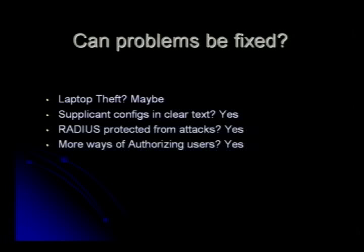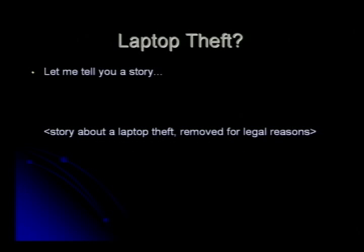Can these problems be fixed? Laptops — yeah, maybe. Supplicant configs — yeah. RADIUS protected from attacks — sure. And are there more ways of authenticating users to make this more secure — sure. I didn't write this in the slides because this is just between us. Talking about laptop theft: I worked for a company called MTV. They have a big security booth at the bottom and many floors above.